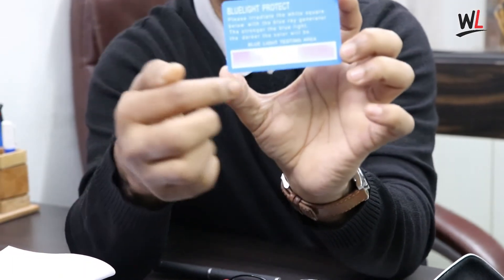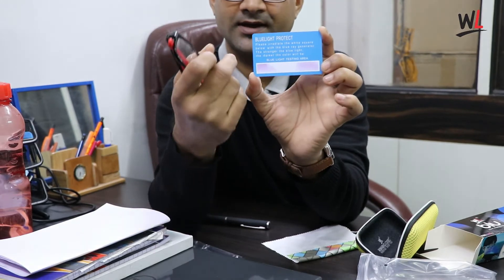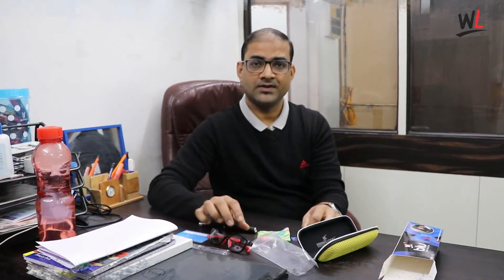Here you can see the effect. The part which is covered by the blue cut lens appears white, and the part that is not covered by the blue cut lens shows the blue light effect. Now you have seen the demonstration of how blue light affects our eyes.